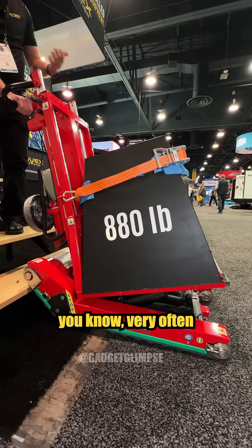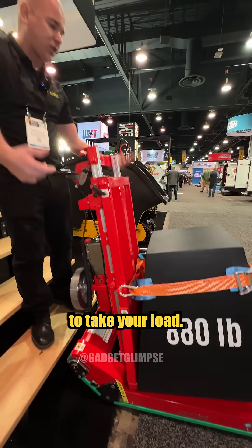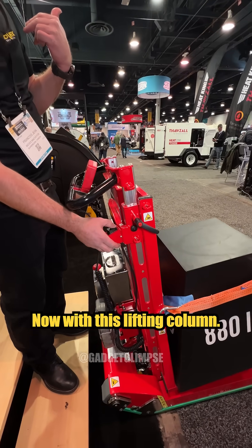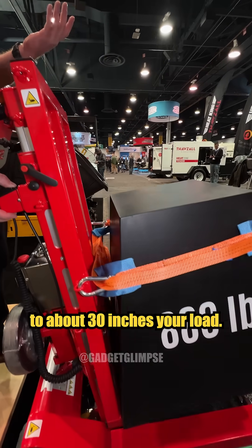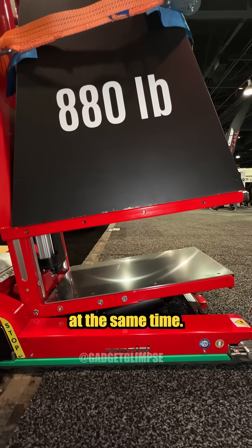On top of that, very often you need to put your load somewhere. With this lifting column, you'll be able to lift your load up to about 30 inches. So if you've got a fireplace to put in a hole, you'll be able to do it quite easily.